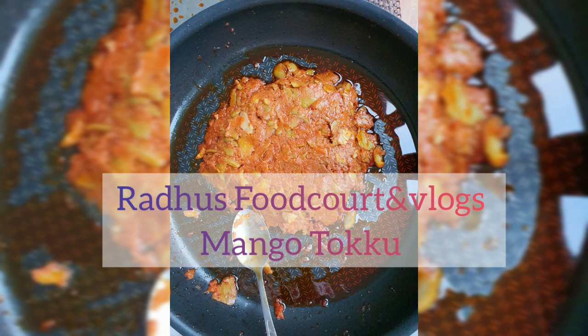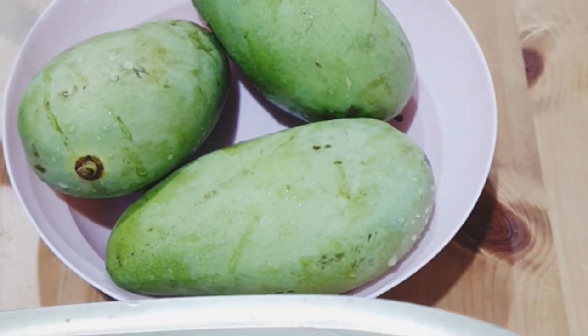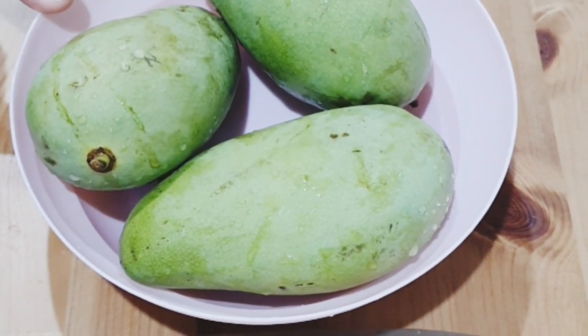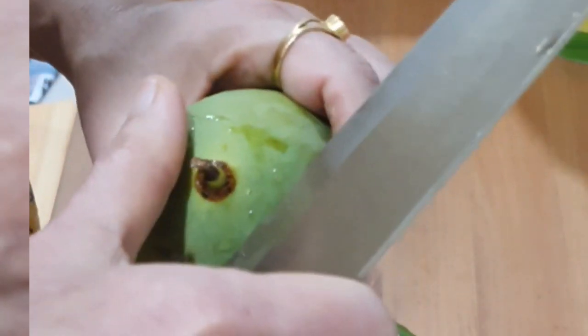Hi everyone, welcome to Radu's Food Court and Vlogs. Today I am going to make delicious mango pickle. I have taken three raw mangoes, well washed, to make the pickle today, but you can take more mangoes according to your requirement. Now peel off the skin of all the mangoes. Since for making mango pickle the pulp should be soft, that is why we are peeling off the outer skin clearly.